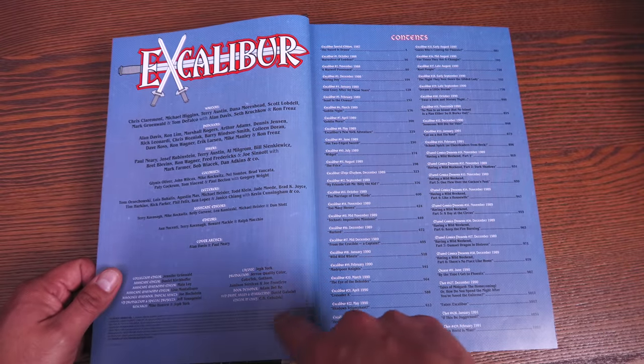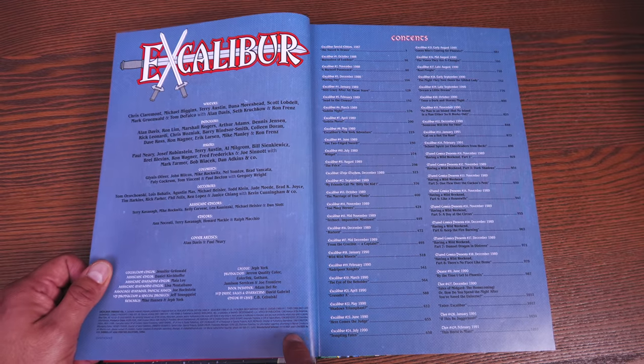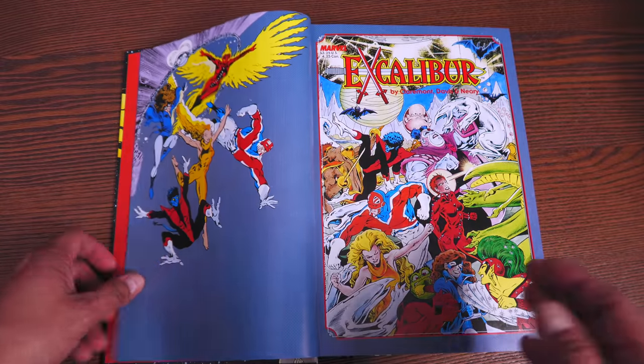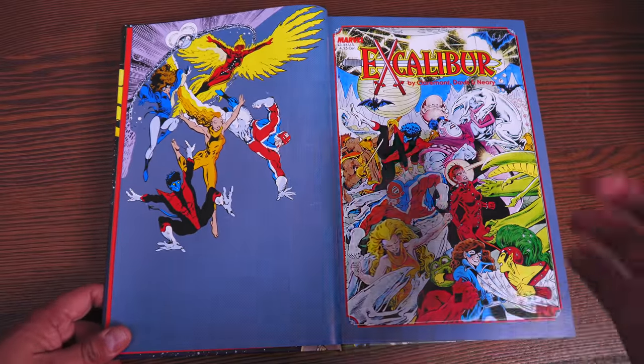Down here is always the printing date. So just in case, this one for example was printed on 1-24-22, so January 24th, 2022. That way you can tell if you're getting the latest printing or the original printing.